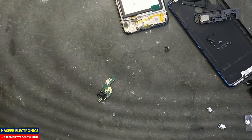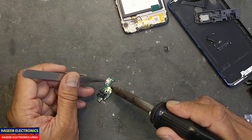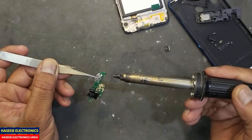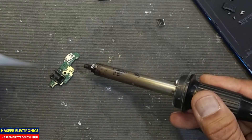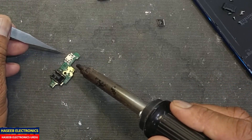I set this hot air gun at 550 degrees centigrade. Now carefully heat up the bracket from the outer four connections, and apply air from this direction to this direction so that the board will not heat up.